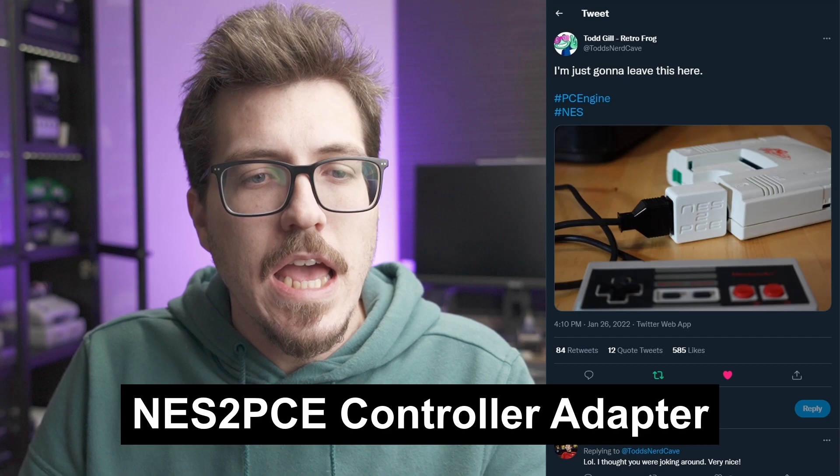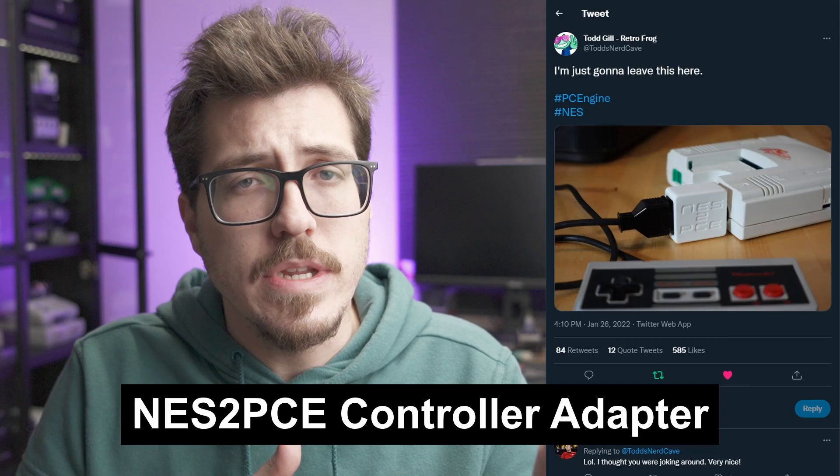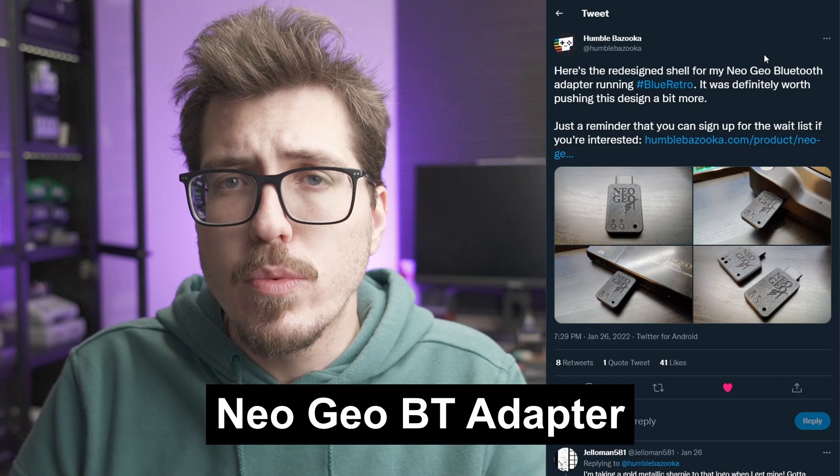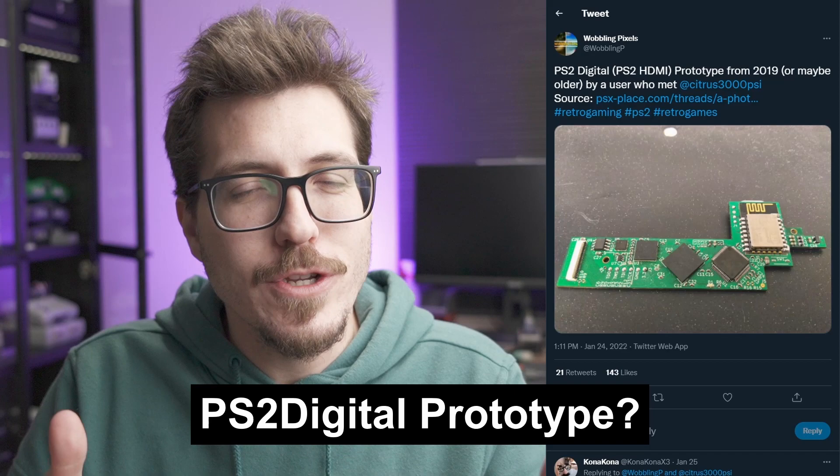We'll keep on the Todd train and look at his NES to PCE — basically very similar to the SNES to Neo adapter, where you can use Nintendo controllers with a PC Engine. It'd be nice to use wireless NES controllers with a real PC Engine. I know we've been going crazy over 8BitDo adapters for a PC Engine, so this is a good stopgap if you want to use an NES controller. Speaking of controller adapters, Humble Bazooka showed off this Neo Geo BT adapter, which is basically a Blue Retro adapter for the Neo Geo. This is a good complement to Todd's SNES to Neo adapter — that's more fitting if you wanted to use wired controllers, whereas this adapter works with any Bluetooth controllers. It's very cool to see these Blue Retro adapters get into different form factors almost every week.